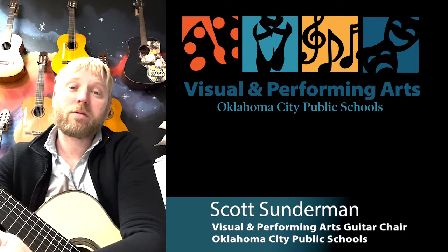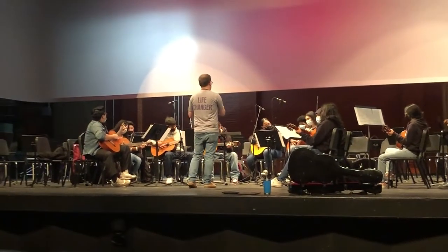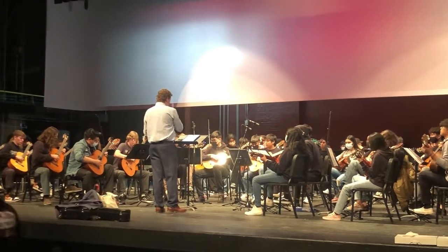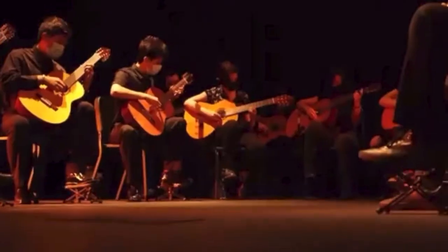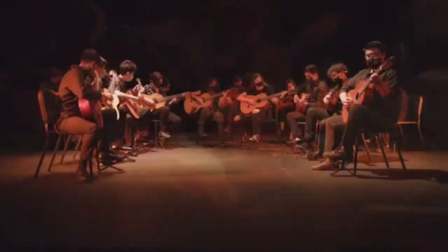The first thing I wanted to explain about the guitar programs is that all of our guitar teachers focus on teaching our students to read music notation. A lot of people when they hear about guitar think we're just strumming and playing chords, but we focus on preparing these students for a college education, which means music notation and playing in ensembles.